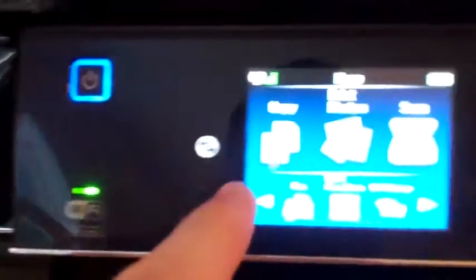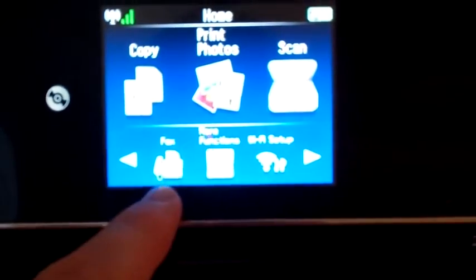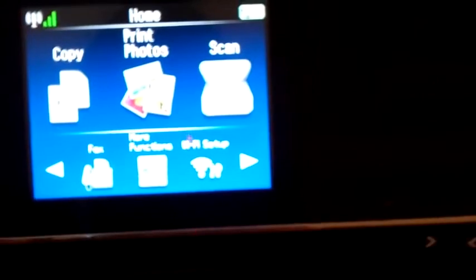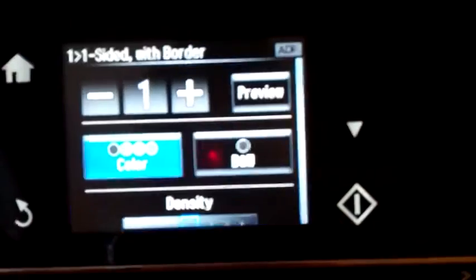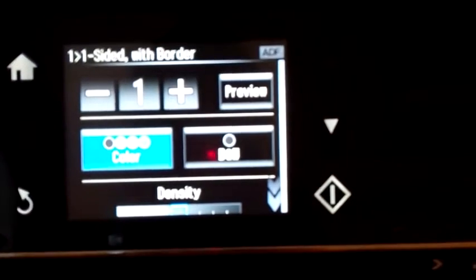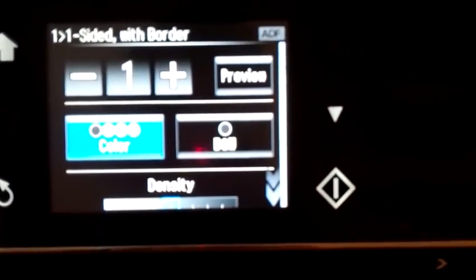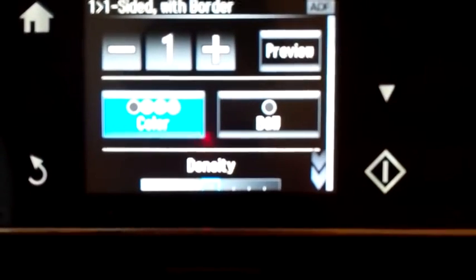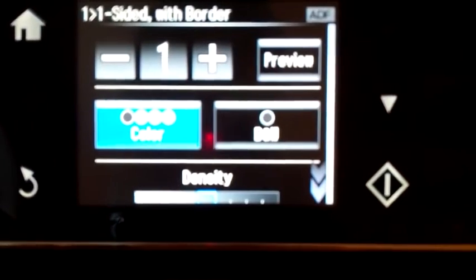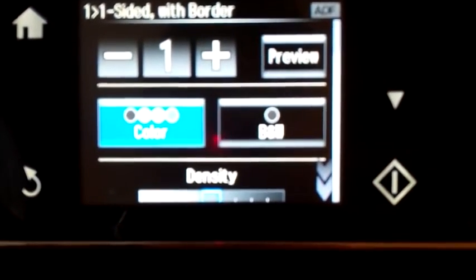Here are the features. You can copy, print photos directly from the memory card, scan right to your MacBook, and fax if anyone faxes anymore. This is a touch screen menu, so you push copy and you're ready to go. You can do it in full color or black and white. Epson printers I found to be very easy to navigate, so people that are less experienced — your parents or grandparents — can do this without too much difficulty.